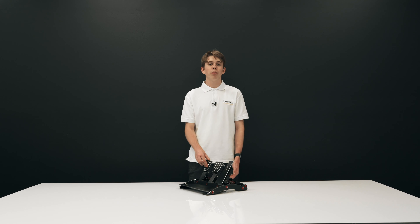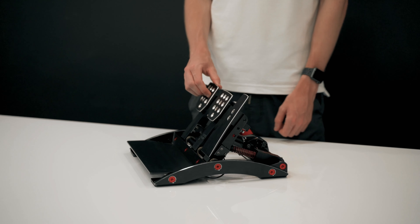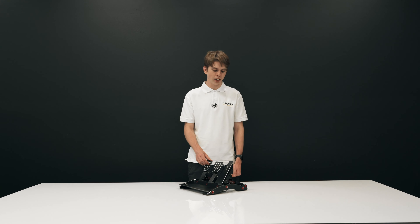These pedals are a bit more premium priced, but if you want a realistic setup, these are what you need. I guarantee you won't be disappointed, so definitely check them out before you decide on what pedals to go with.